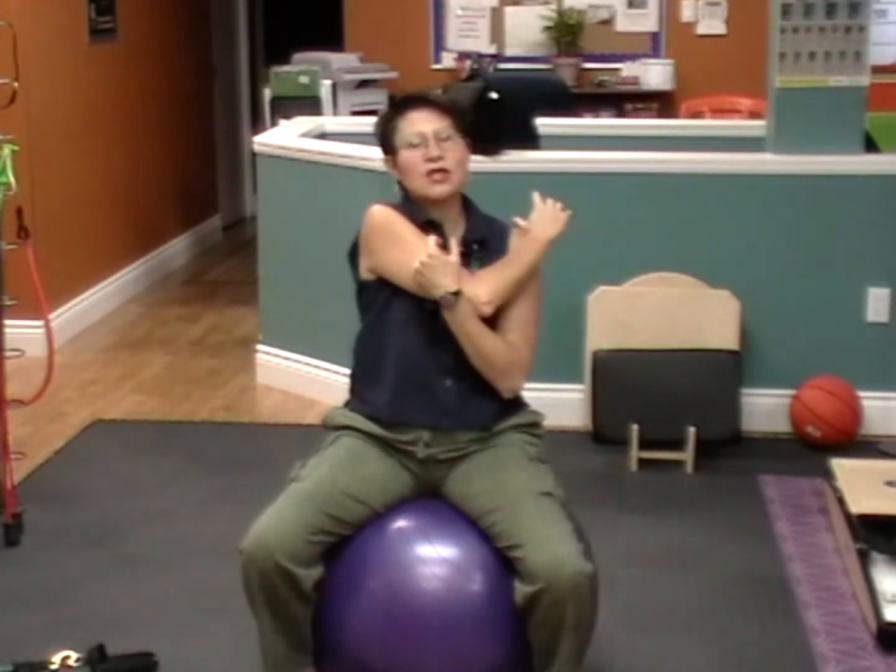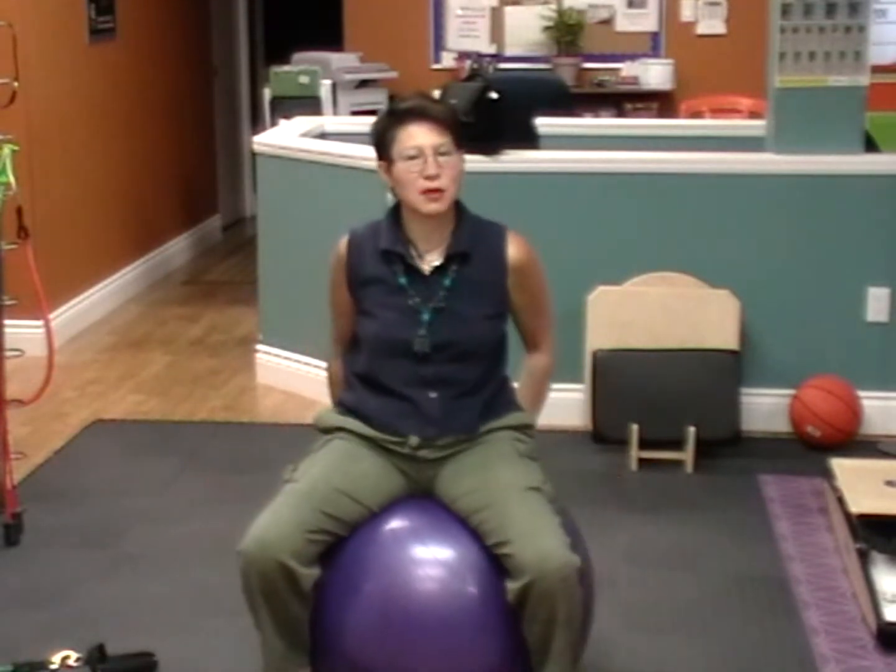That concludes our arm series with bands seated on the ball. I hope you enjoy them. Try to do them three times a week, and each time go for one to three sets of ten. Take care.